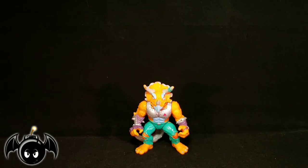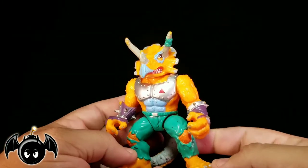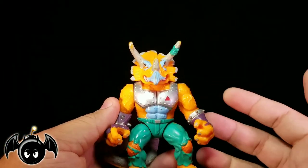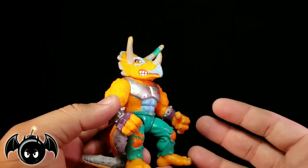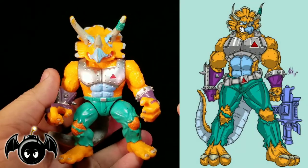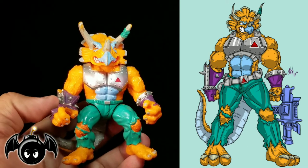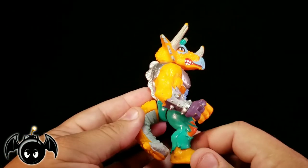Now let's take a closer look at Triceraton. He's such a classic figure — just definitely one of the coolest bad guys in TMNT because he's so big, a giant orange alien dinosaur Triceratops. That's insane, and I absolutely love it. Such a cool design. I actually drew this guy last year and had such a fun time. A lot of my art is based on these old classic toys, and the weapons are colored the exact same way as the toys.